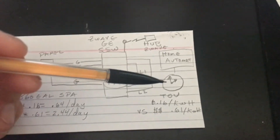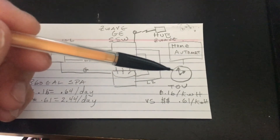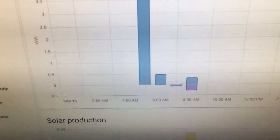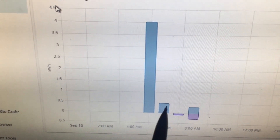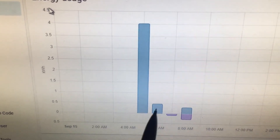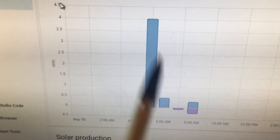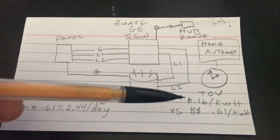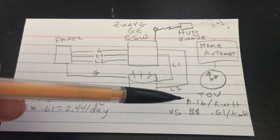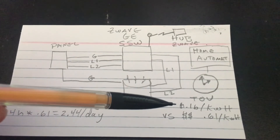To get payback from the switch, I have a timer that runs at 4 AM. At that point the load kicks on and I'm pulling power to heat the spa and run the pumps. I run it for four hours, then rates go up at 8 AM so I turn it off. It consumes a little over four kilowatts per day. The off-peak window I can use runs roughly from 10 PM to 8 AM.